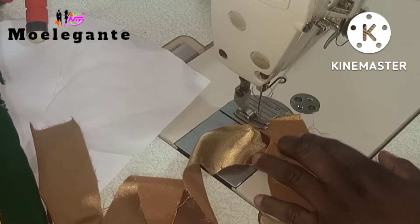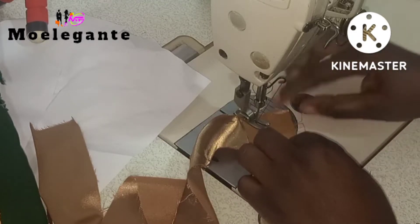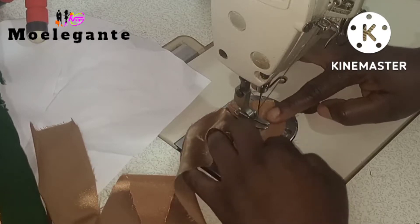Welcome back to my channel. In this video, I'm going to show you how to join two straight straps. Let's jump straight into the tutorial.